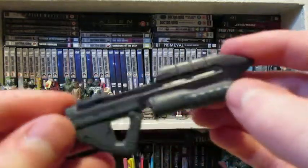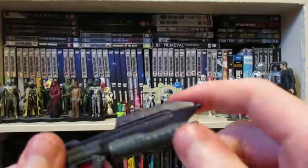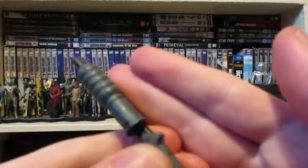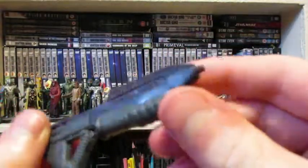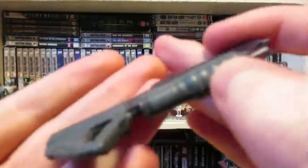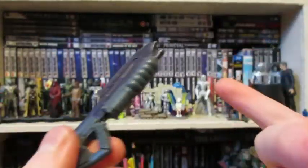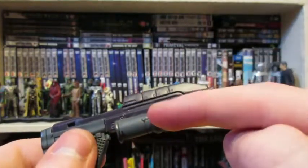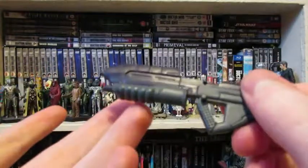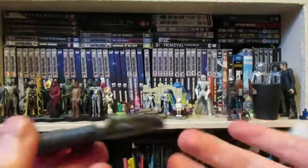Next up is the Assault Rifle, which he can barely hold. I can't get him to hold it properly — it doesn't stay in. There's like a little peg there and I can't really find anywhere to put it. This is kind of not as well detailed. There's some scratching, probably because of age. It's also the wrong colors — it should be the other way around, but they're both still kind of the wrong color. You can still identify it — it's an iconic weapon.